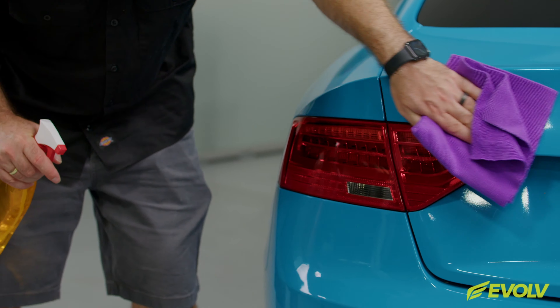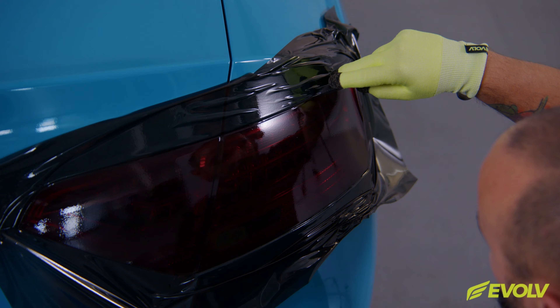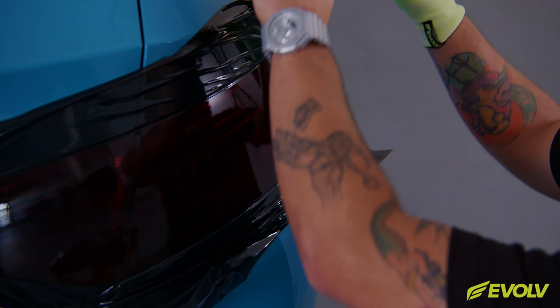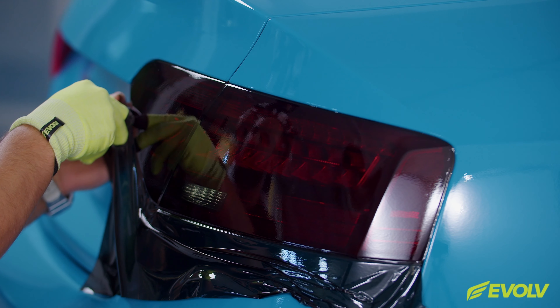It's recommended to use the Evolve installation tools in order to get the best results. These can be the application gloves as well as the different types of squeegees — soft, medium, and firm. Always be sure to put a fresh buffer on the squeegee for the install to minimize scratches and increase workflow.